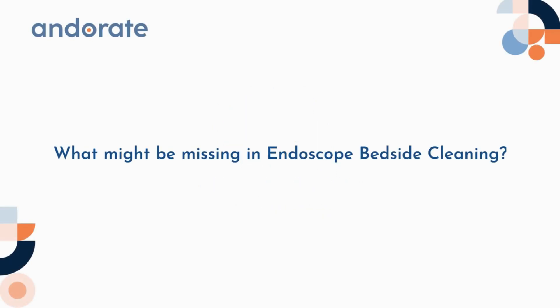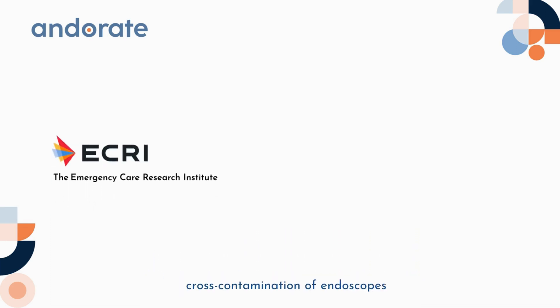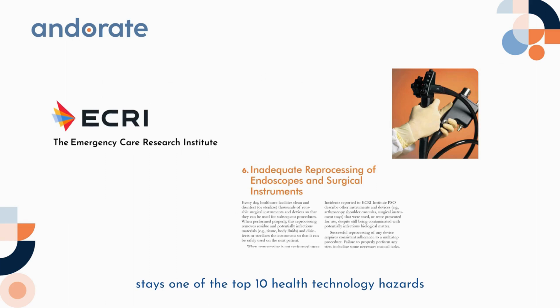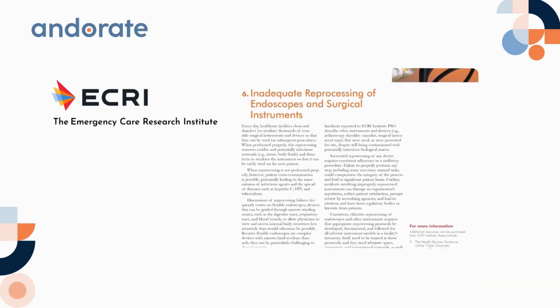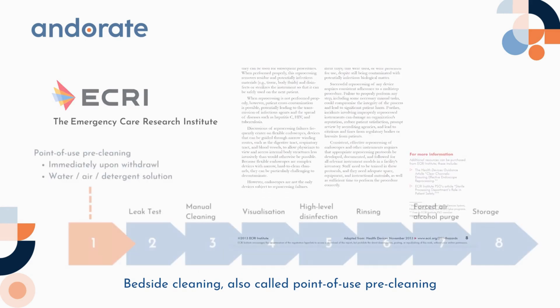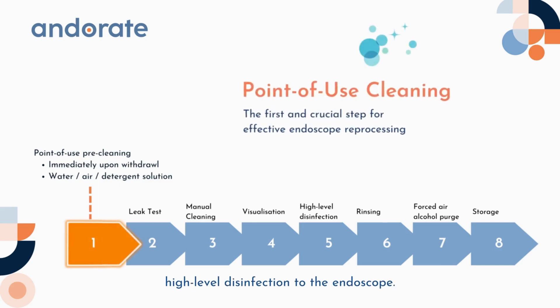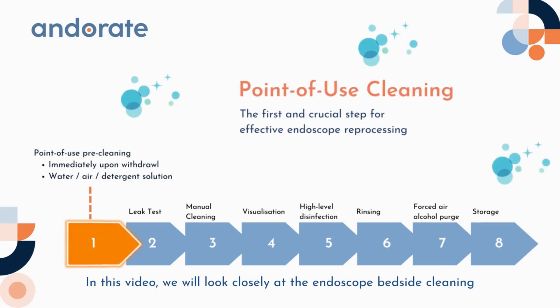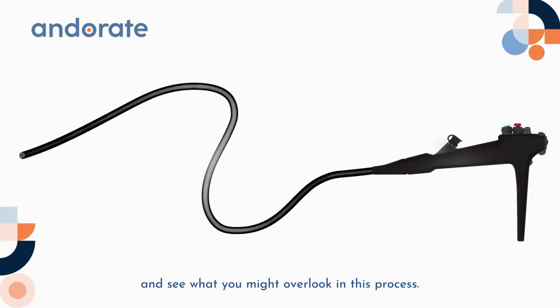What might be missing in endoscope bedside cleaning? The Emergency Care Research Institute reports cross-contamination of endoscopes stays one of the top 10 health technology hazards. Bedside cleaning, also called point-of-use pre-cleaning, is crucial to ensure the efficacy of the following high-level disinfection to the endoscope. In this video, we will look closely at endoscope bedside cleaning and see what you might overlook in this process.